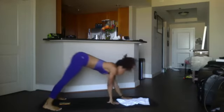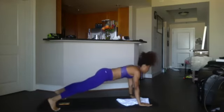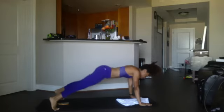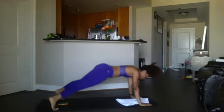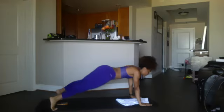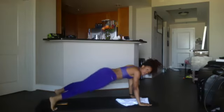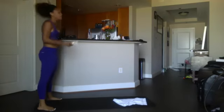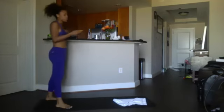Here we go — walking it out again because we're about to get into our plank twist. We got 20 — ready and begin: 20, 19, 18, 17, 16, 15, 14, 13, 12, 11, 10, 9, 8, 7, 6, 5, 4, 3, 2 — walk it back up. Break! We got 10 seconds before we get right back into it.